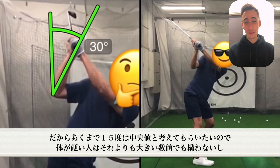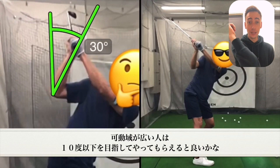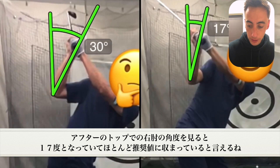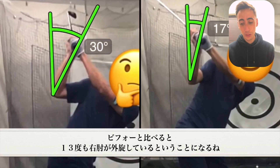Right around 15 degrees is a good average for everyone, but if you're really not mobile, it's okay if you're a little bit higher than that. If you're more mobile and can do this, then definitely try to get 10 degrees or less. If we go take a look at the after swing, you can see he's right around 17 degrees — pretty much right within our typical average, and roughly 23 degrees better than the before swing. So he's doing really good there.